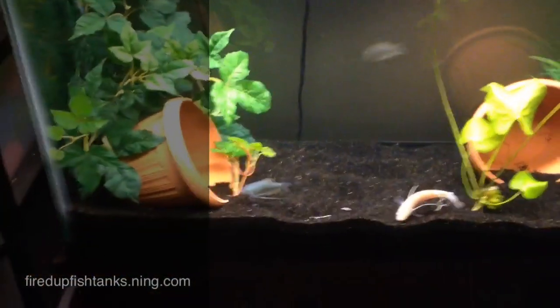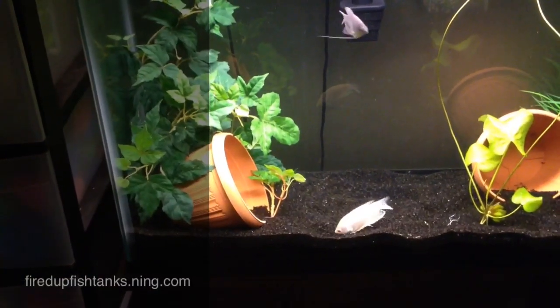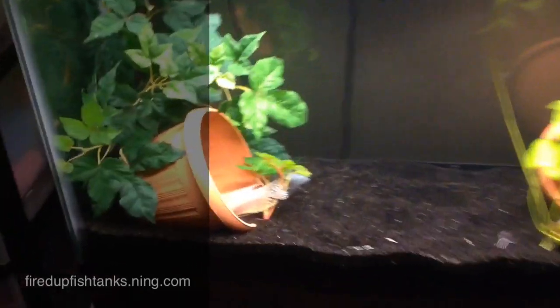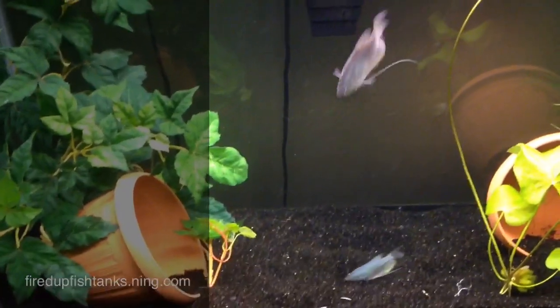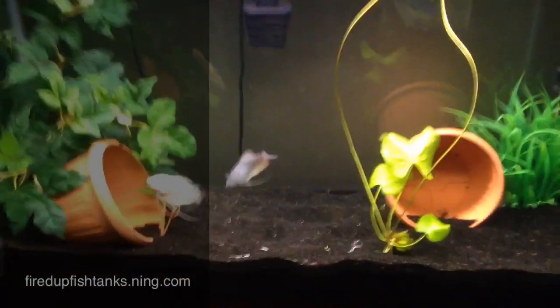Everything's doing good in this tank. I lost a female gourami last night — I don't know what was up with that or why it happened. But the big male is still going strong, and the big female is still going strong. I added the pleco in here too; he's somewhere in here, still going strong. Everything's looking good.